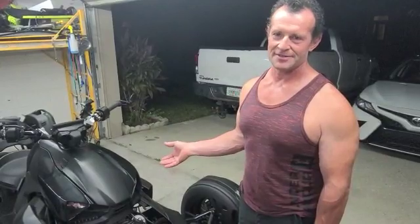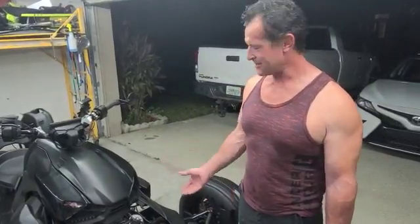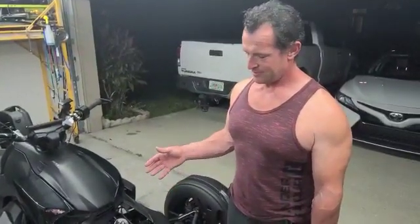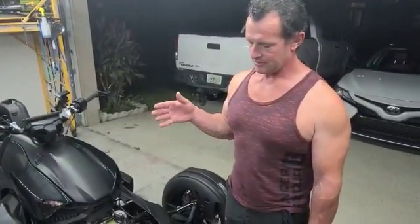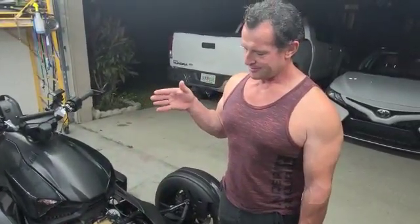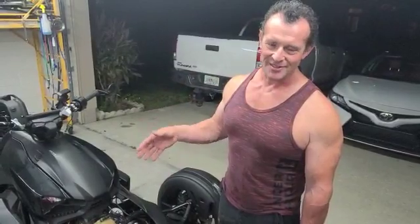I believe this is the only one ever. There's no other Riker with front air suspension, and one thing is because it's hard to do it — you have to take a lot of precautions. I engineered this a lot.